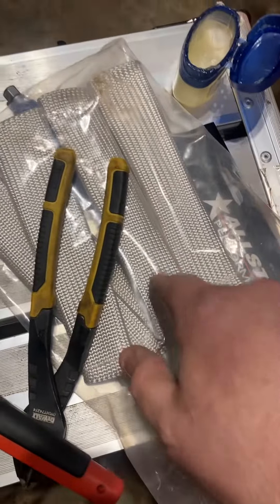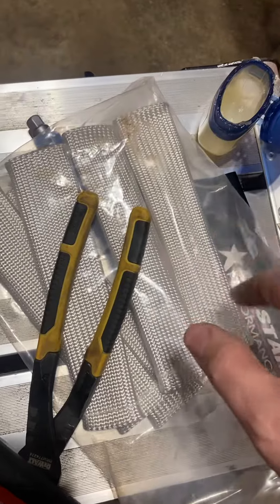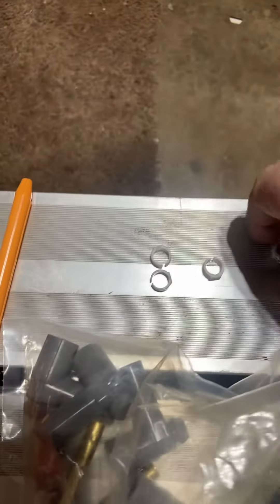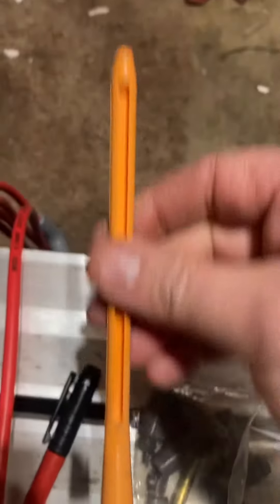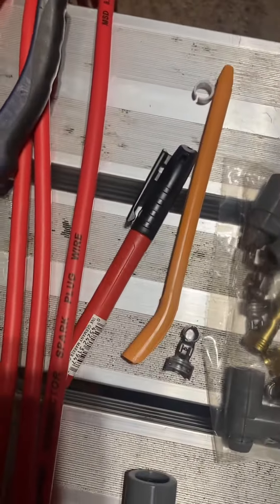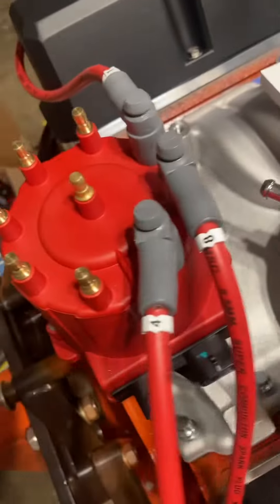These right here are my spark plug wire protectors. As you can see, that's how those are installed. I'll do a later video on the spark plug wire protectors. This is the tool you use to insert them — you just slide that on there, and then on this end it slides onto the spark plug wire.